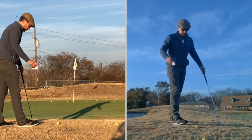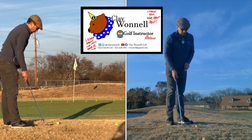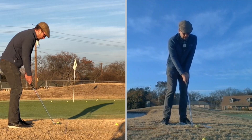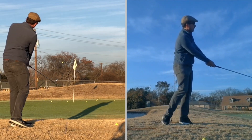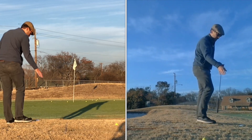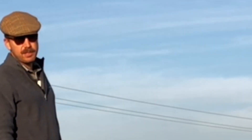Another good drill is to put something like a tee, or in this case my business card, about three to four inches in front of the ball. Figure out how to hit the ball and then the tee or obstacle. It just helps you delay that hit a little bit longer — ball first, then ground. See you next Tuesday for the Tuesday game.